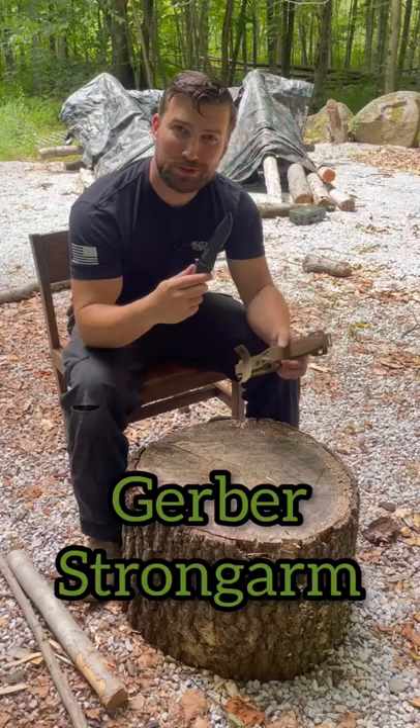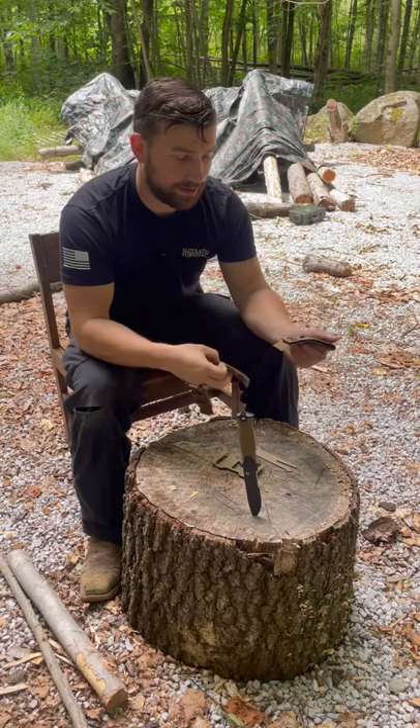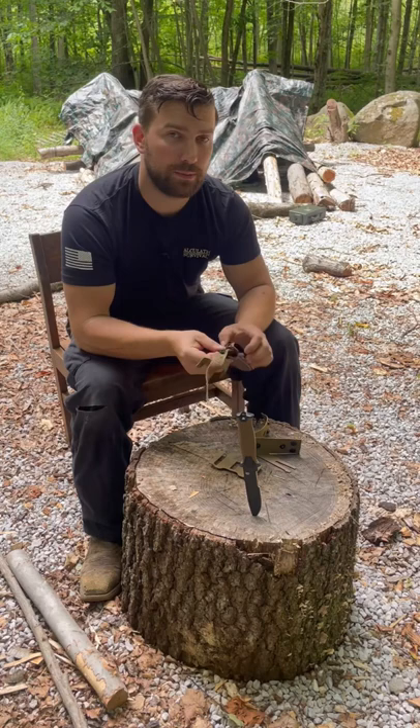The Gerber Strongarm. Let's talk about the sheath for a brief moment. Due to its incredible amount of modularity and attachment points, you can literally strap this thing to pretty much anything — tack vest, belt, boot, girlfriend.